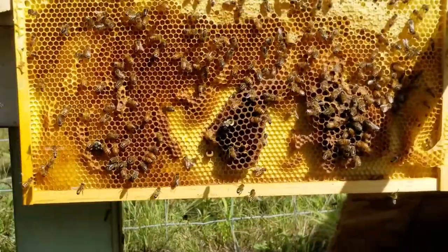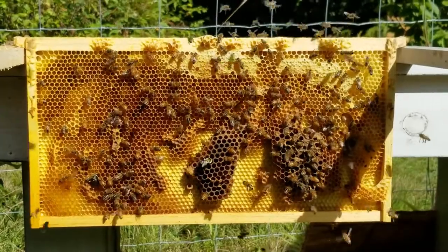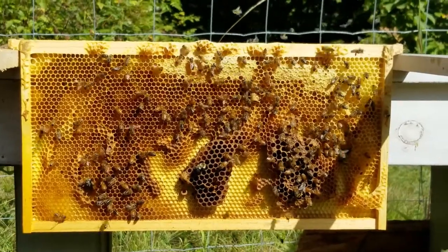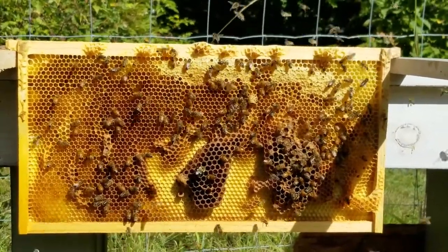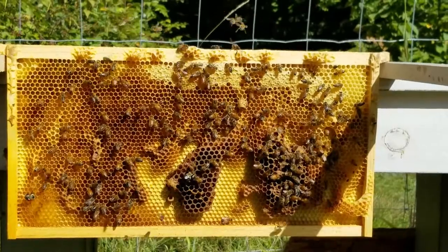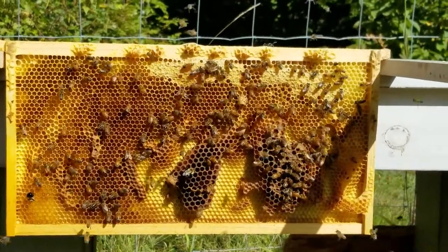This is Ginny from Homestead Corner and we just pulled this funky frame out of our hive. It's got a couple of weird spots on it, and it's loaded with pollen and nectar. We want the girls to clean it out — we don't want them to lose that food. So we're setting this out so they can essentially just rob it out and bring it back into the hive. We're just gonna let them go to town on it.